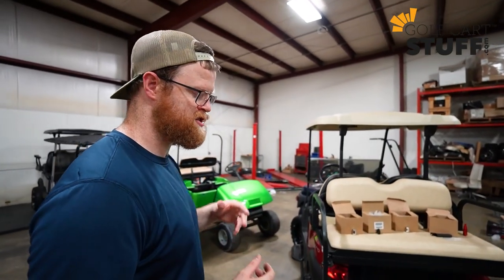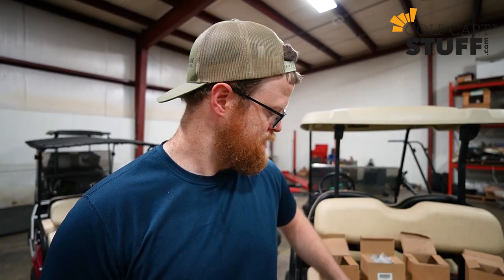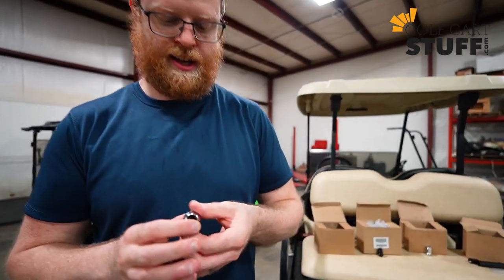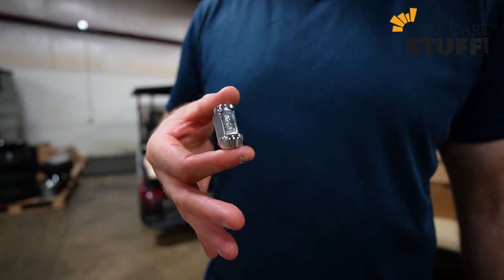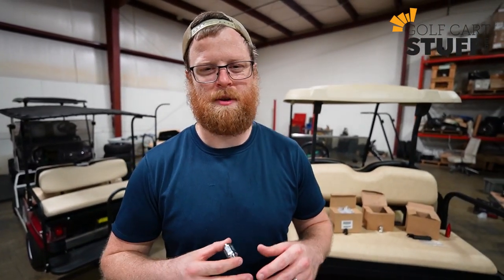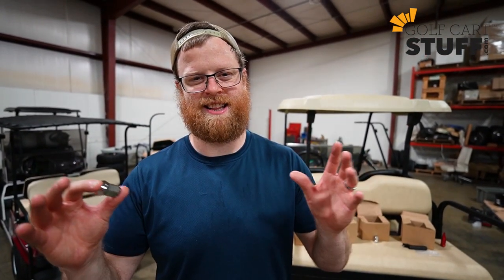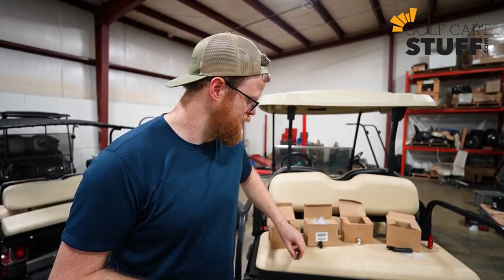I've got some laid out here to show you the differences. If you have a Club Car or an EZ-GO golf cart, you're going to take the standard lug nut with the 1/2 by 20 sizing. That sizing just means the size and pitch of the threads on your cart — it's different for each cart.